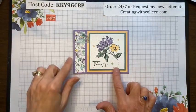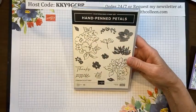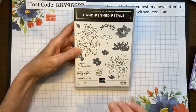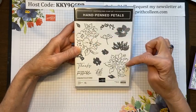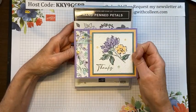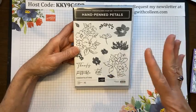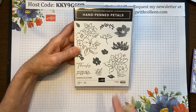I want to tell you about this set called Hand Pinned and then show you how to make this card. Hand Pinned is a bundle — a beautiful bundle with a stamp set that is two-step stamping. All these little flowers fit inside. I love lined art because you can color these. You can two-step stamp it, which gives it this look, and I love that it doesn't completely fill it in — it's very artsy. You could use your blends, watercolor markers, anything you want.